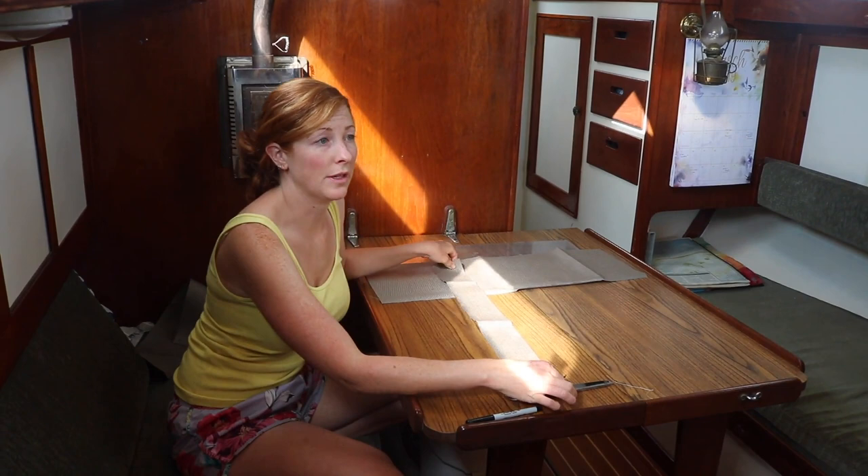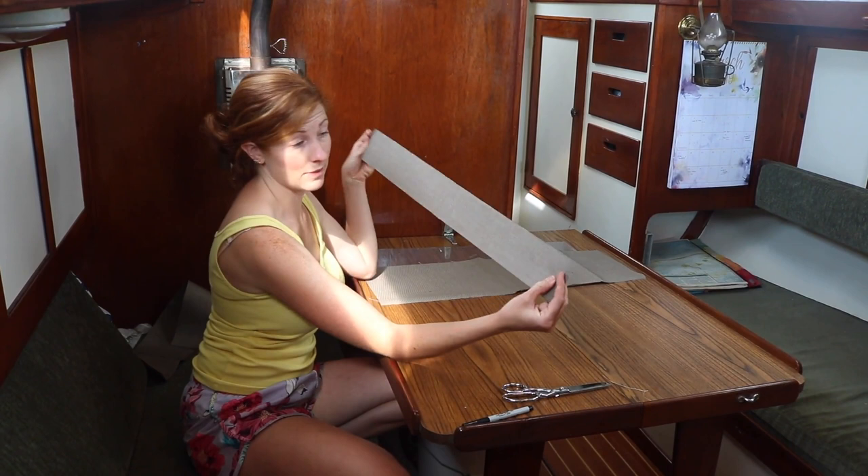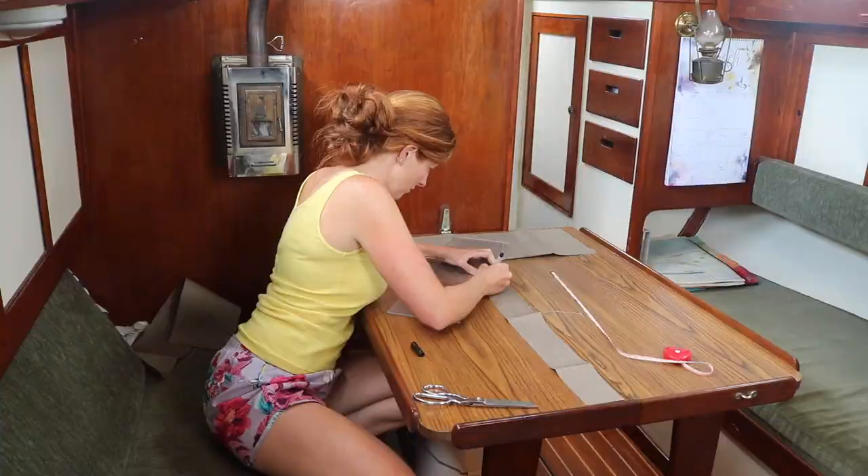Now since I want the pocket to go downward instead of just being a square, I want the top to be longer than the bottom so that it comes down at an angle. In order to do that, the bottom has to be shorter. So I'm going to find the centerline and then measure from there out either way, half of the measurement of the bottom.